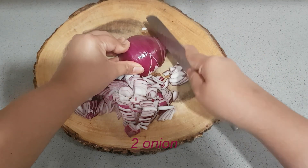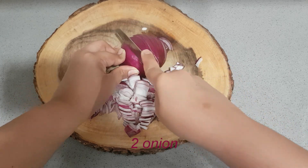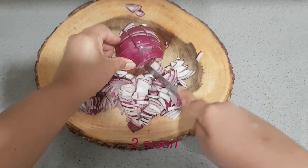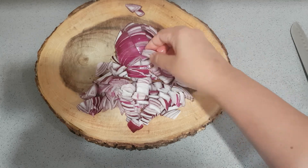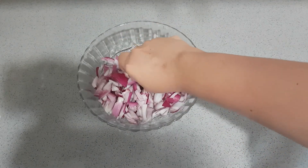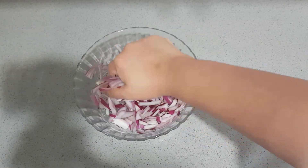Onion Bolder. We have two onions. We will cut them in the middle, then cut them into a bowl. Let me add all the ingredients.